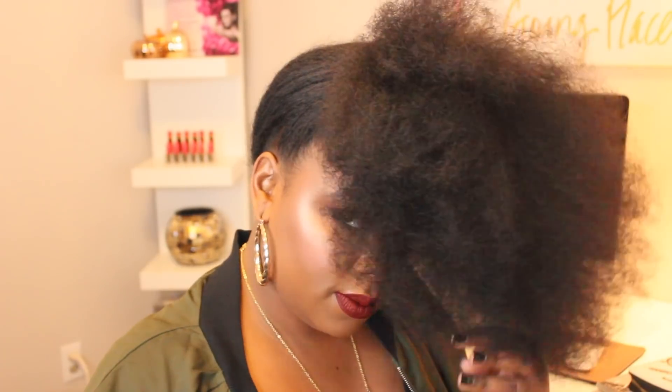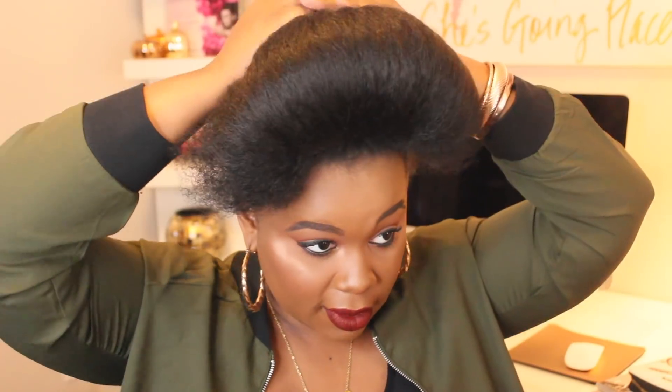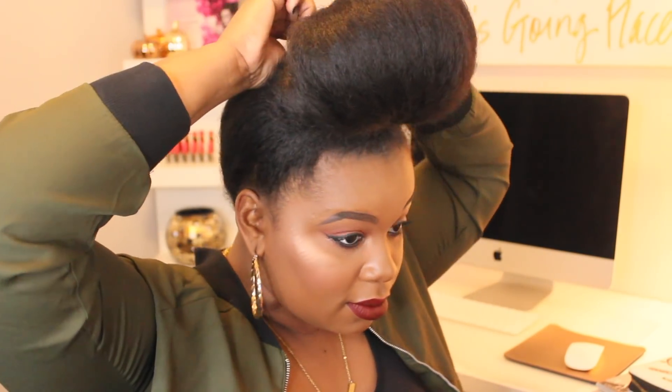And from here I'm just going to secure the ponytail and then move on to tucking the bun under and over, and then I'm just going to bobby pin the back ends of this hair down to the back of the bun.